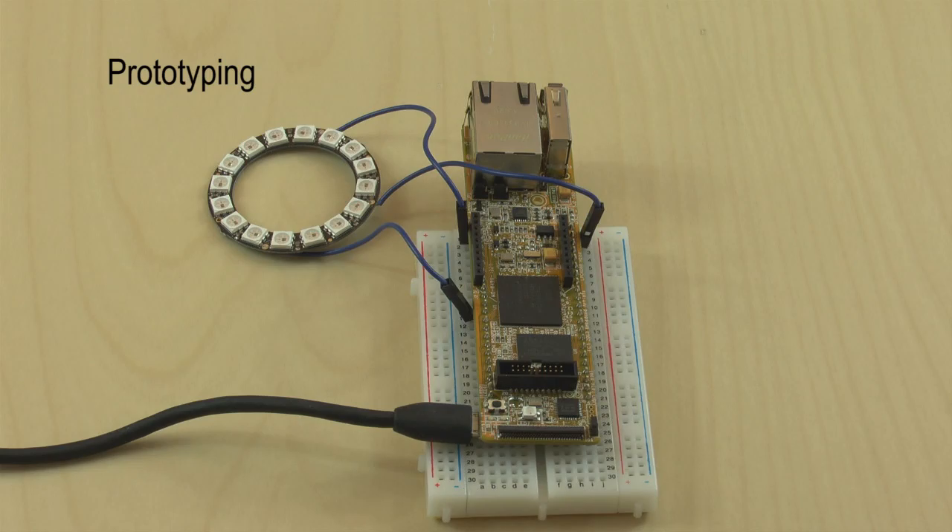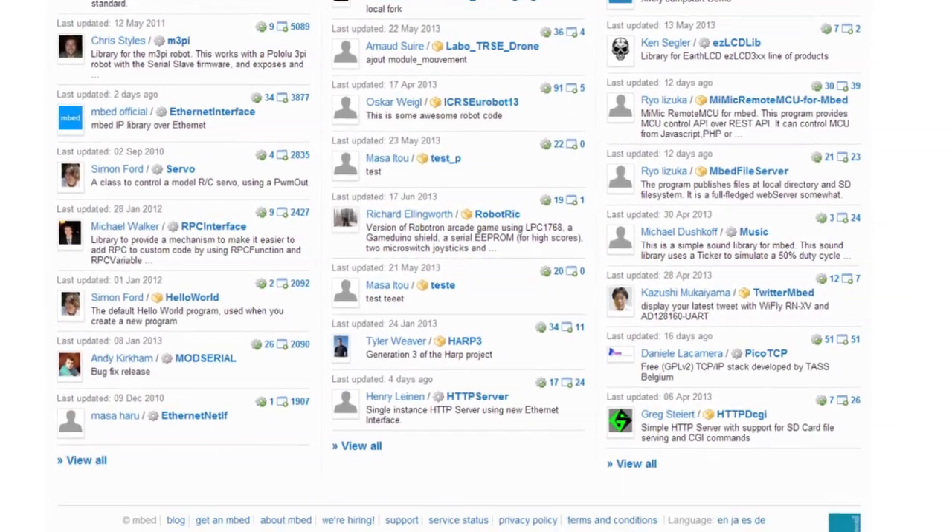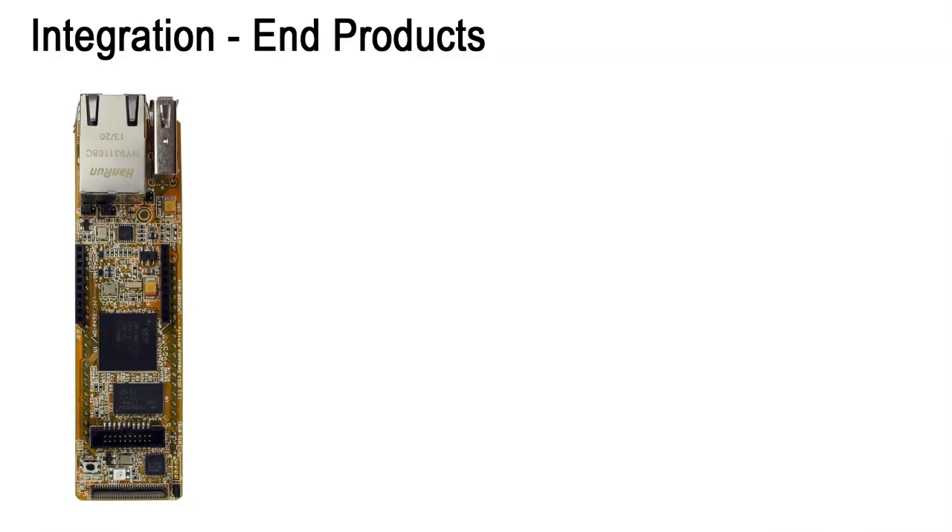There are two ways to work with the board. First, it's a very nice rapid prototyping platform. You get up and running very quickly and can benefit from the vast amount of code from the mbed platform and its community. Secondly, it's a very good board for integration into end products. You can focus on your core business and the application.